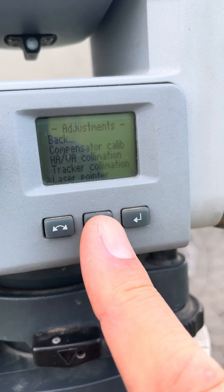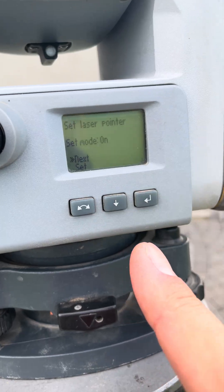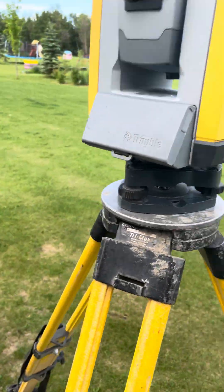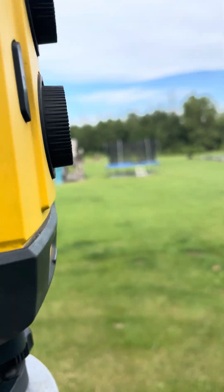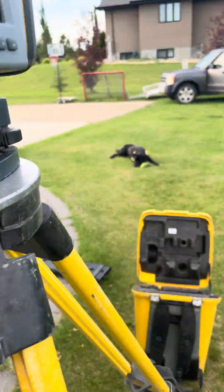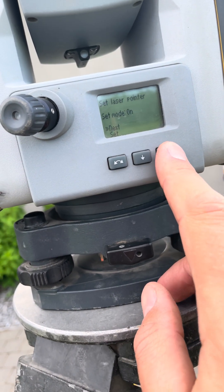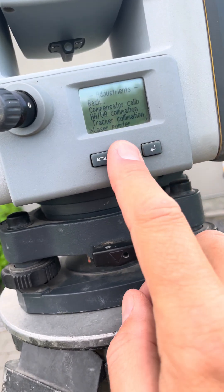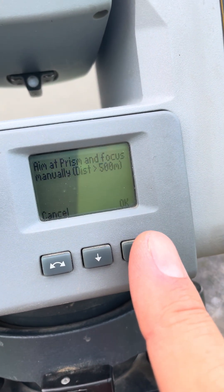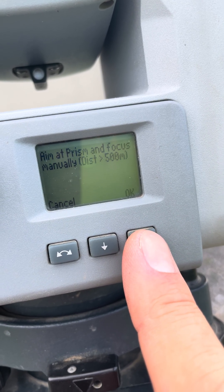Then we have the laser pointer — hit Next. And we have Autofocus Calibration, so we can aim at the prism and focus manually.